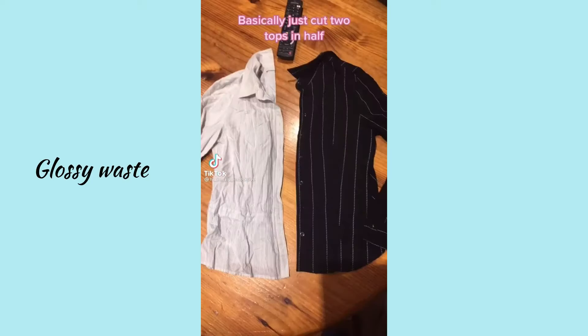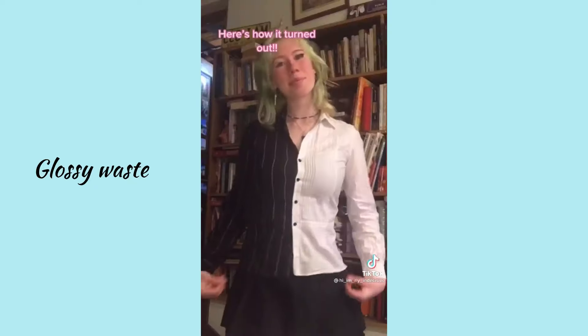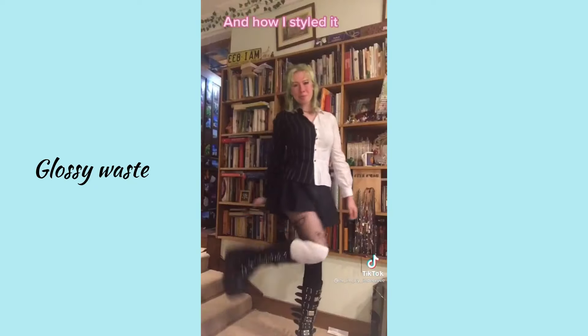Making this kind of top — basically just cut two tops in half and sew them back together. Here's how it turned out and how I styled it.